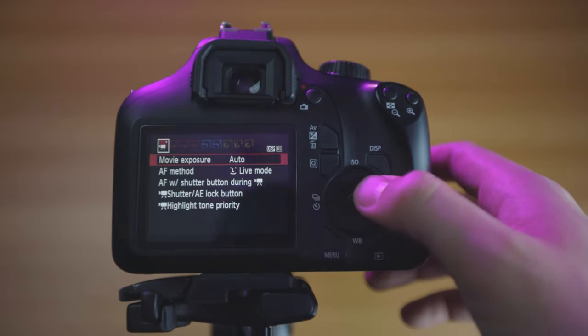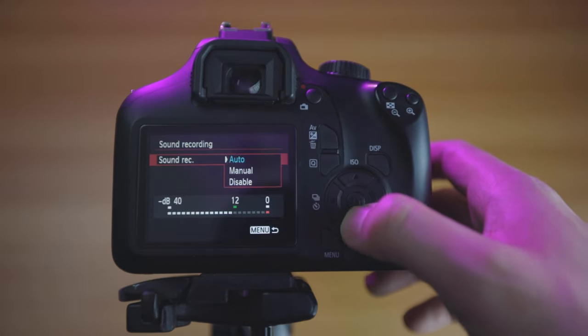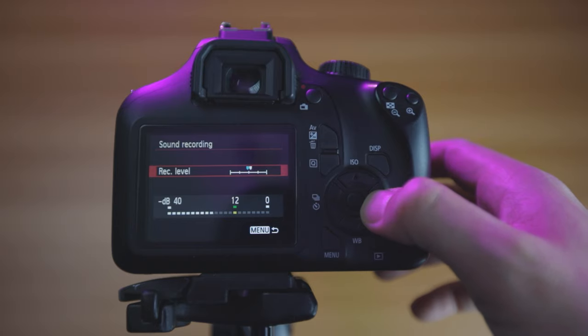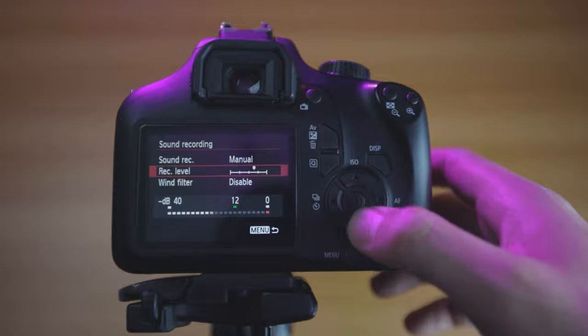The onboard mic on this camera is not great, so the next challenge is to get good sound. You can change sound levels manually on the 4000D by going into the menu, tapping across to the second page, scrolling down to sound recording, setting it to manual, and then setting the record levels slightly higher to ensure the sound the camera picks up is loud. I don't actually intend to use the onboard sound — instead I'm going to use an external recording device called the H1 Zoom, record sound separately, and sync it in post-production.